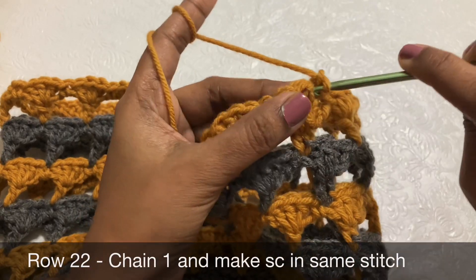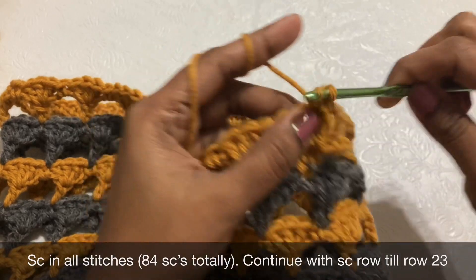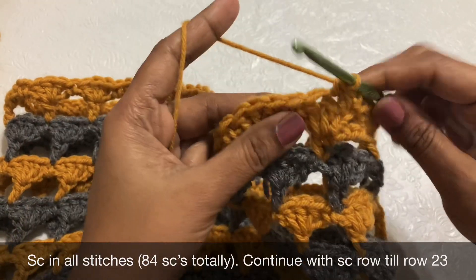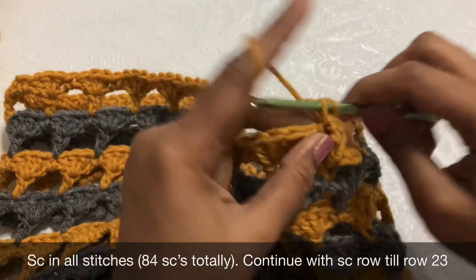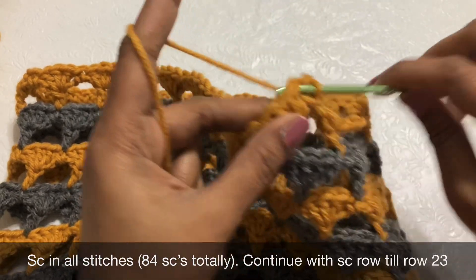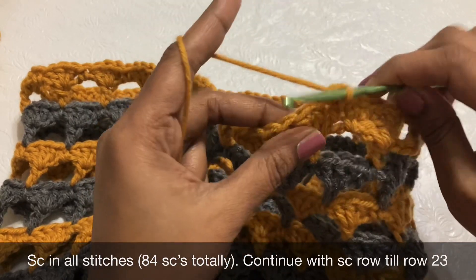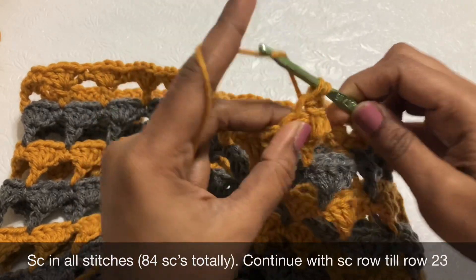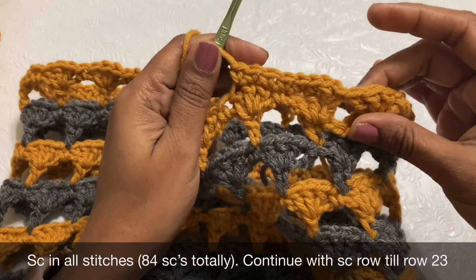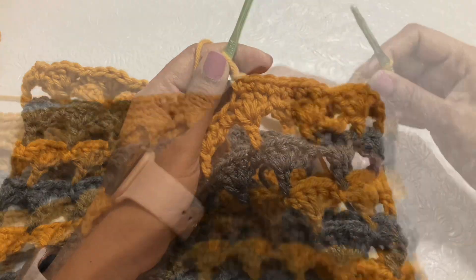Now for row 22: chain 1, single crochet in the same stitch, then single crochet in every stitch across. You should get 84 single crochet at the end. Row 23 is also a full single crochet row — the same. Complete both rows 22 and 23.